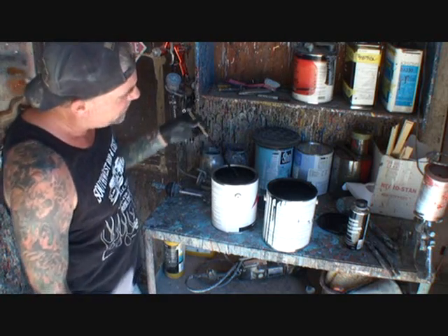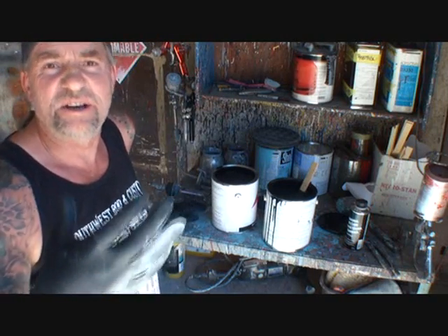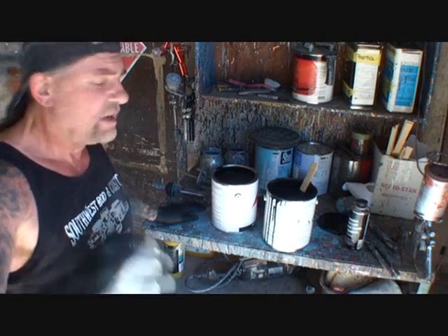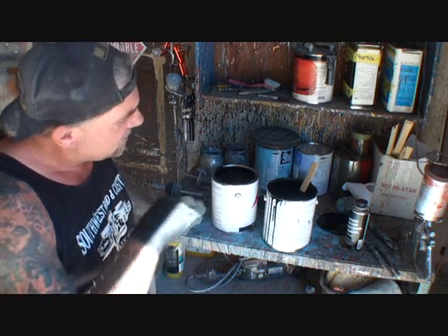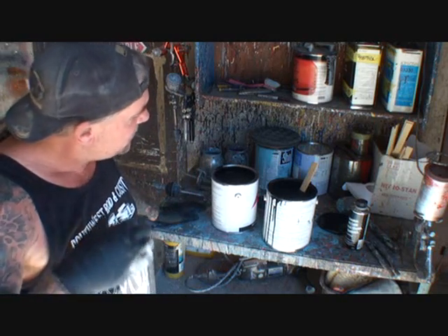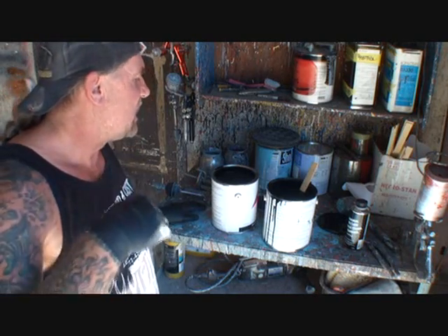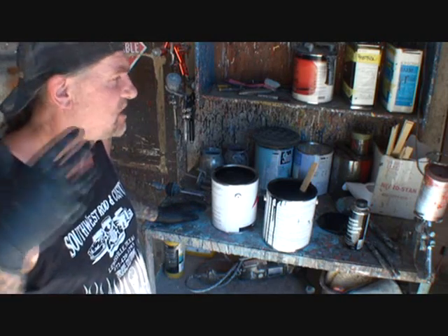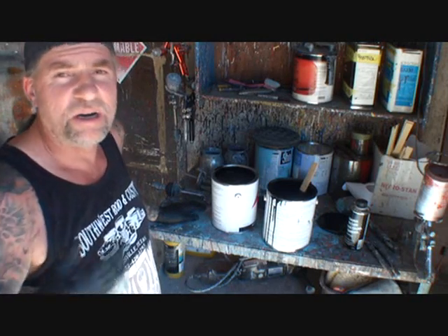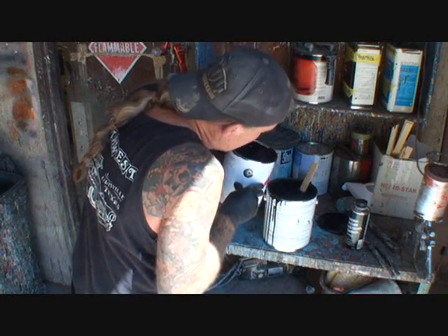This isn't really a paint you'd use as a finished coat on your car — it's a paint you'd use for your frame, or for the pieces we're painting today. You could use it on the outside of your car and it would look good for several years, but it will eventually deteriorate because it's not really an automotive finish paint. It's more of an industrial paint for frame work, sub-frames, brake parts, suspension parts — you get the picture.